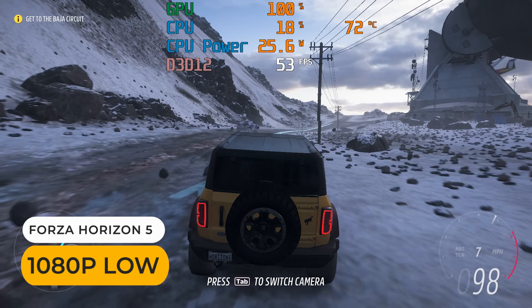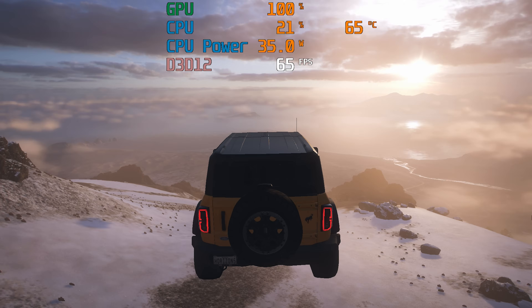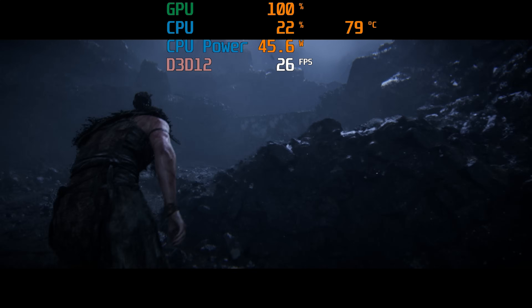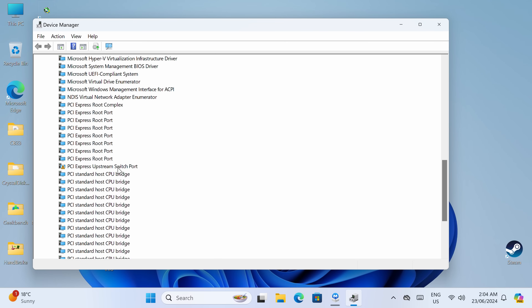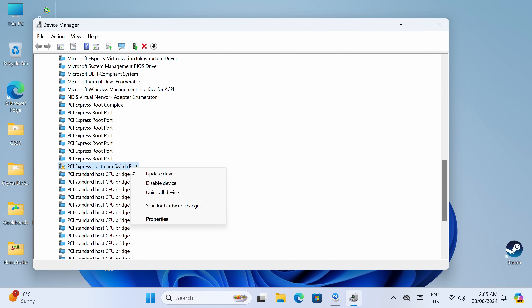The 6600H gaming performance is interesting. Going by the 3DMark numbers and comparing against other AMD graphics, you won't be too far off. Forza Horizon 5 has lower requirements than most games out now, so let's try one of the latest and most GPU-heavy games: Hellblade 2. Adding FSR 3 performance mode upscaling, we get a bit below that console-like frame rate. I tried hooking up an eGPU on the USB 4 port, but every time I plugged it in it would briefly get detected before showing a Code 10 error on the PCIe upstream switch port. I tried various troubleshooting steps I'm familiar with, but nothing worked, and searching online didn't yield similar results. I gave up after over an hour.